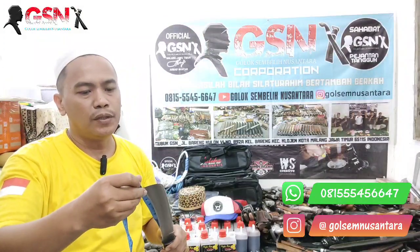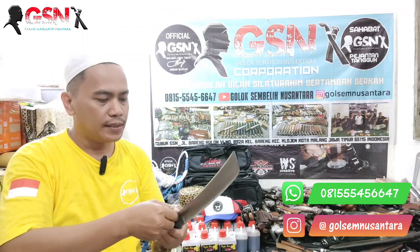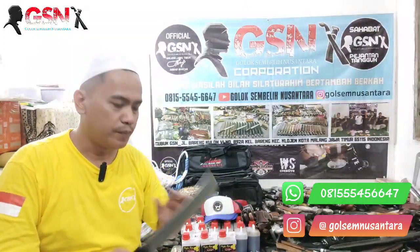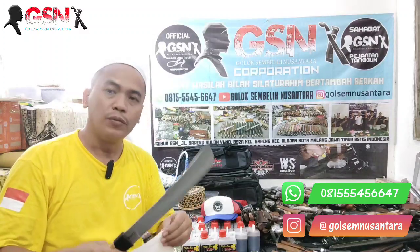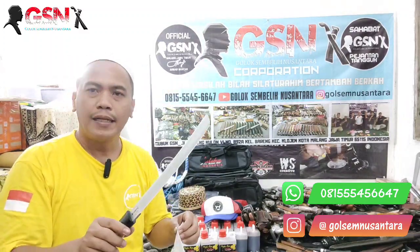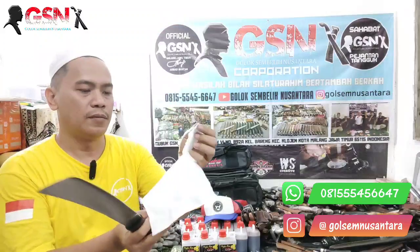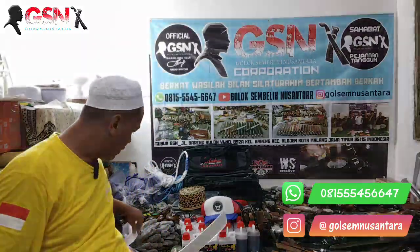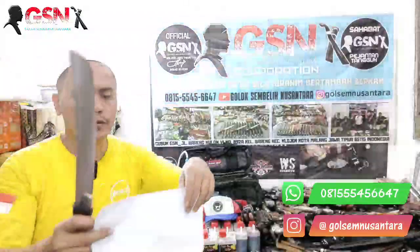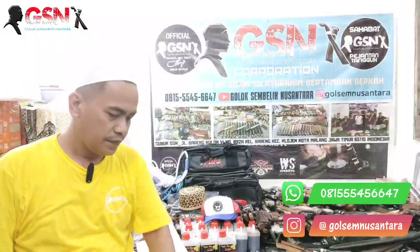Panjang bilah 27,5 cm, terlebarnya 4 cm, ketebalannya 4 mm. Ini untuk para sultan-sultan, cocok nih untuk sembelih. Barik atau dorik sama saja, yang penting skill dan kemampuan, dan tentunya untuk koleksian juga cakep. Bohler N695 sudah sekelas stainless steel, lebih tahan karat. Ketajamannya menggerikan!